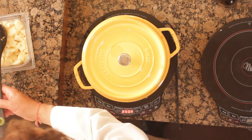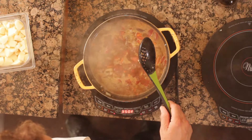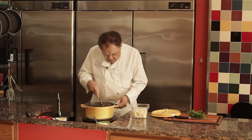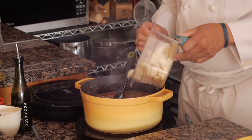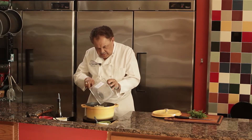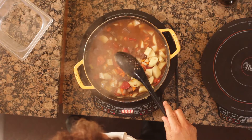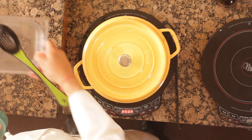Let's see how the stew is doing. The meat is cooked up pretty nicely and the vegetables are cooking beautifully. Now it's time to add the potatoes. Let's go ahead and put those in and give it a little stir. Cover it, and in about 10 to 15 minutes, it'll be time for stew.